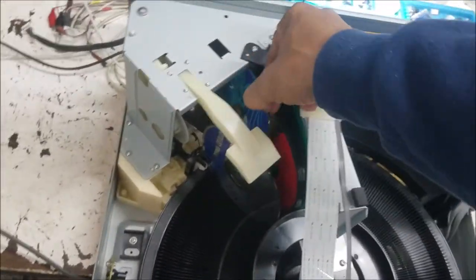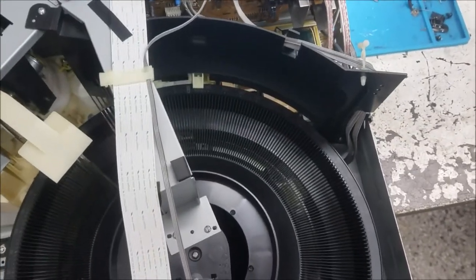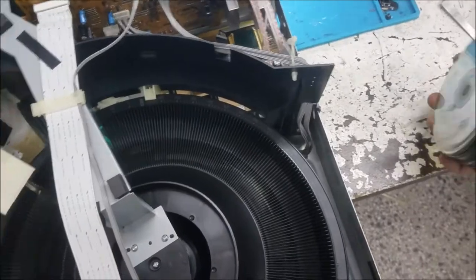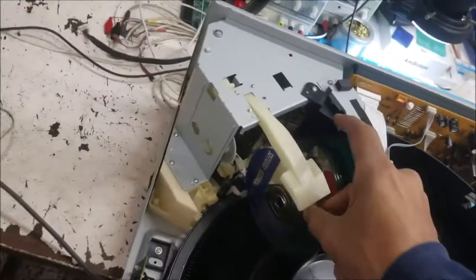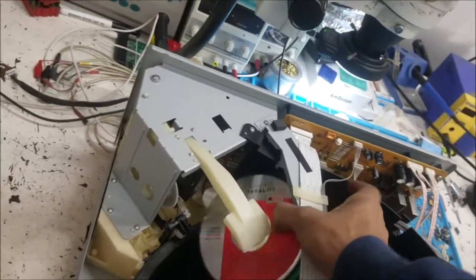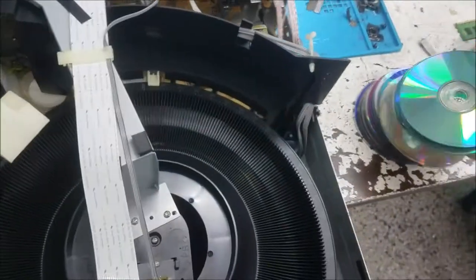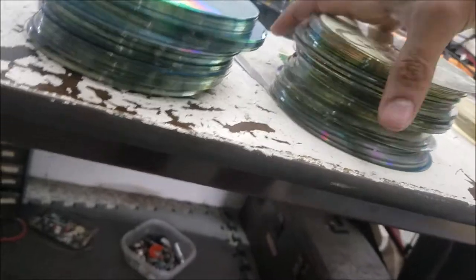You have to see this — there are CDs everywhere. A lot of CDs — maybe like 200 to 300 CDs in here.